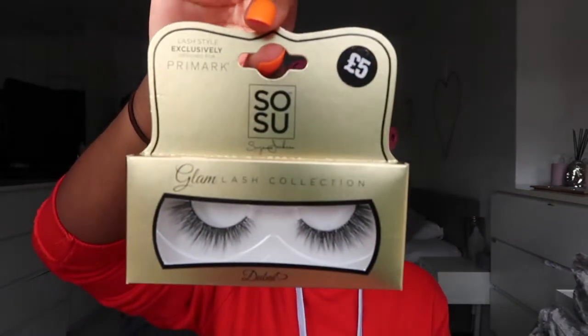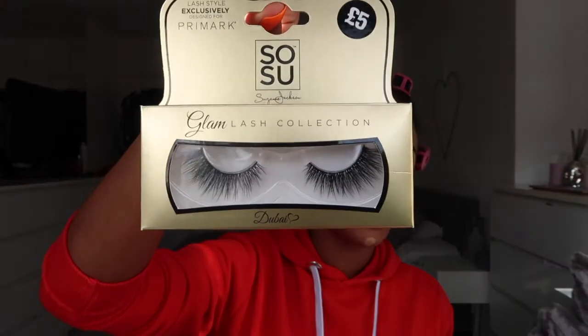Today's eyelashes are from — give me a drum roll please — Primark! Yes, they're from Primark, but I saw them and I was like, wow they are so pretty, so I had to pick them up. They are in the style Dubai and they are absolutely gorgeous. Now you guys can witness the struggle that I go through to put eyelashes on. Where are my tweezers? I forgot I put my eyelash glue and tweezers in my handbag on Saturday when I went out because I was scared my eyelashes were going to fall off.